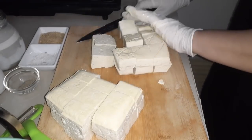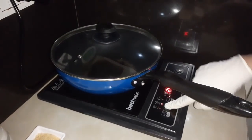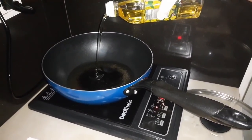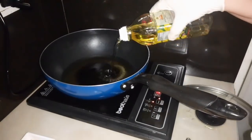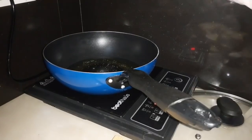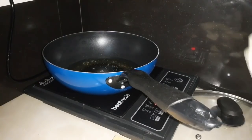Okay, ipipreheat na natin ang ating frying pan, set natin sa fry. So ayan guys, nadamihan natin ng cooking oil para mas mabilis na maluto itong ating tokwa. Napapansin ninyo na medyo merong konting white yung ating oil kasi nilagyan ko siya ng rock salt para hindi siya masyadong dumikit sa kawali habang pina-fry natin itong tokwa.